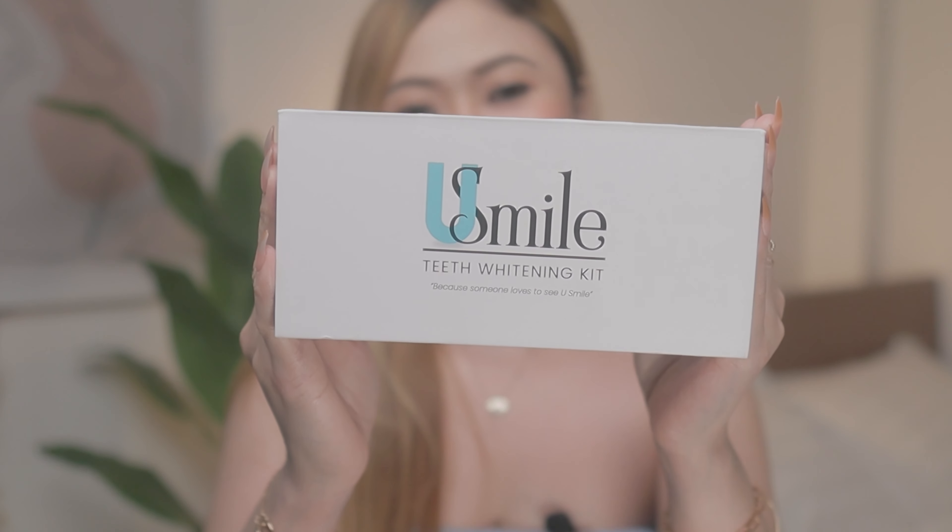Which brings us to the sponsor of this video, YouSmile Tea 20. They were gracious enough to send us a care package for us to review. While we are grateful for it, I'm still going to give my honest opinion. I'll let you know if it's effective or not. I'm gonna share with you my experience, some FAQs, and of course, the result.